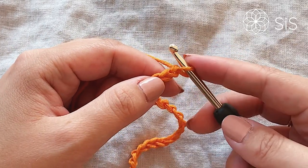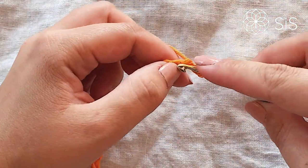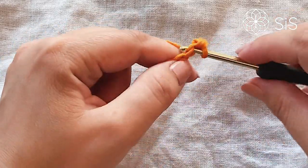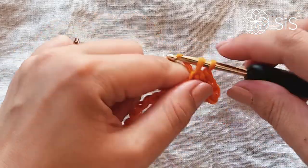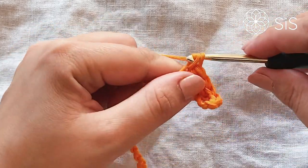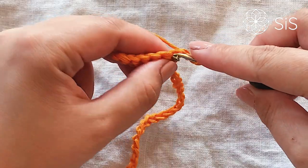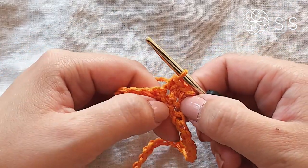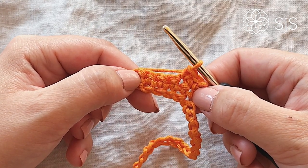For row number one, we are simply going to go into each stitch of our chain and work one single crochet all the way across — just building the base for the rest of the piece. You will have 45 single crochets across. Then chain one, turn your work, and do another row of single crochets, then a third and a fourth. In the end you will have four rows of single crochets. Do that and meet me for row number five.